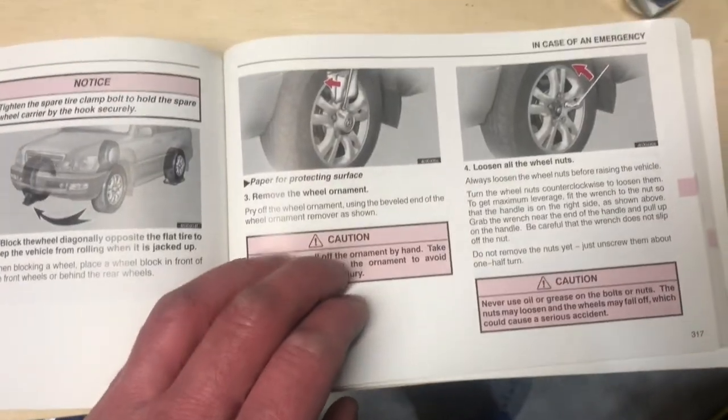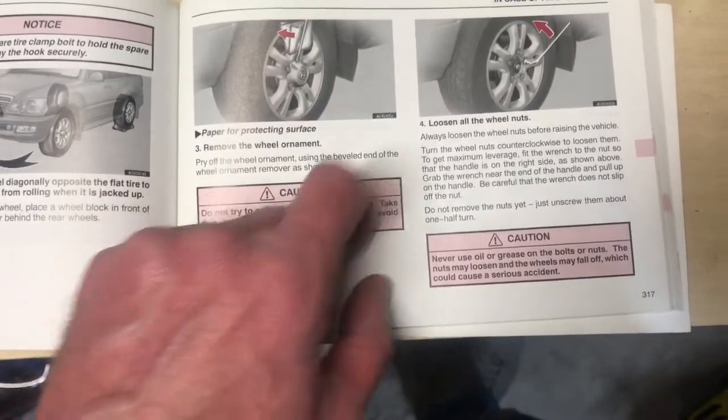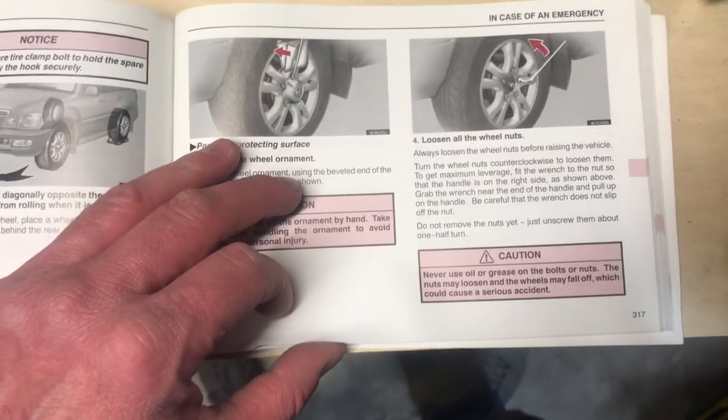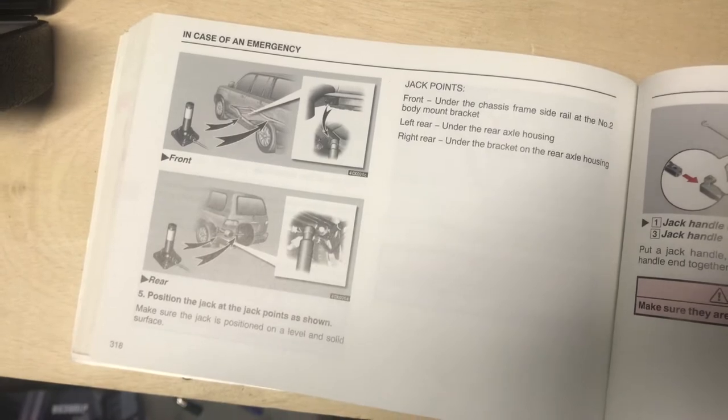I'm just reading the directions on how to jack up my car safely. We're going to remove the wheel ornament and loosen the wheel nuts while they're on the ground — otherwise you might crank so hard that you knock your vehicle off the jack or jack stand. The manual tells us our jack points. The factory jack points are on the frame — that's when you're using the emergency bottle jack. I've got a brand new floor jack.